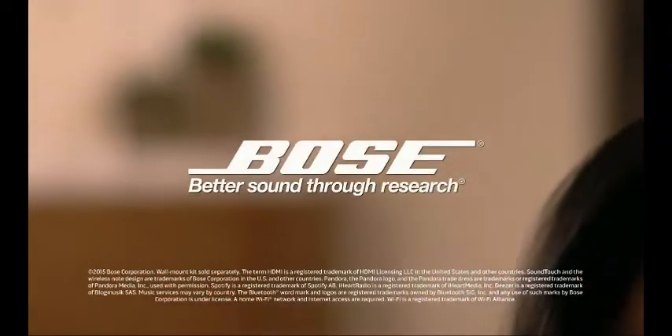The SoundTouch 130 system — our most powerful sound bar system for a home cinema and music experience unlike any other.